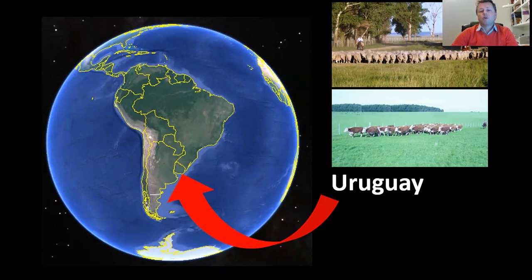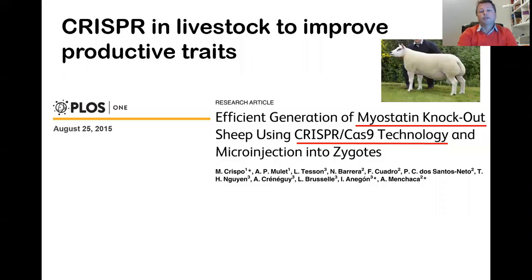For this reason, we have been working with CRISPR for some years. From 2013-2014, we have been working in different projects with CRISPR in sheep. Our first project was with myostatin, published in 2015, and this was one of the first reports with CRISPR in livestock.